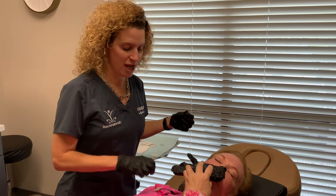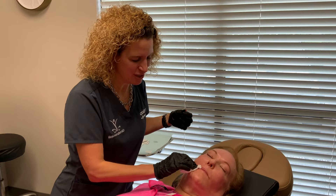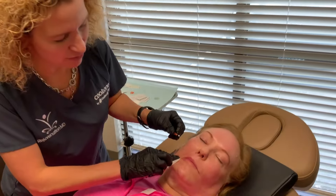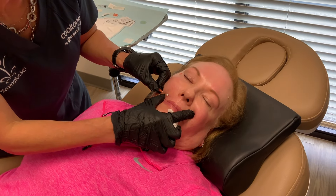I do have some people that like to do it every time they come in for Botox — they do a little bit above their upper lip with these PDO threads. The entire time they're in there, which is about a year since it takes a year to dissolve, they will be making you produce collagen. So we love more collagen.